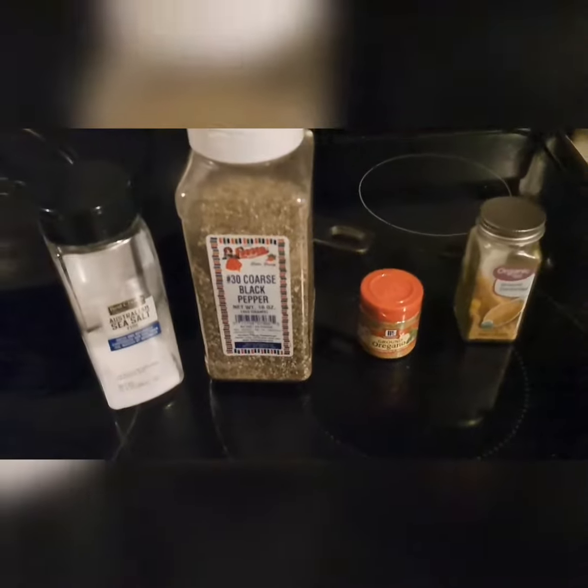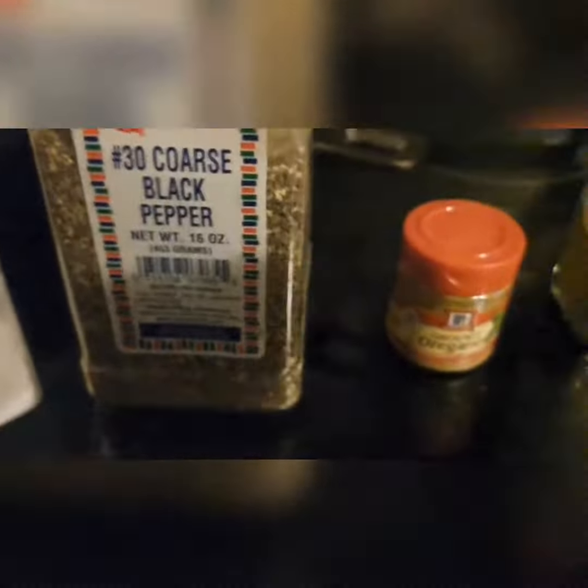I got my beef cut up in some little slices, and I've got it marinated right now in some moisture sauce and some wine sauce. I'm also going to season it with peas, some Ozzie sea salt, black pepper, some oregano. And of course it's going to be good — stay tuned.